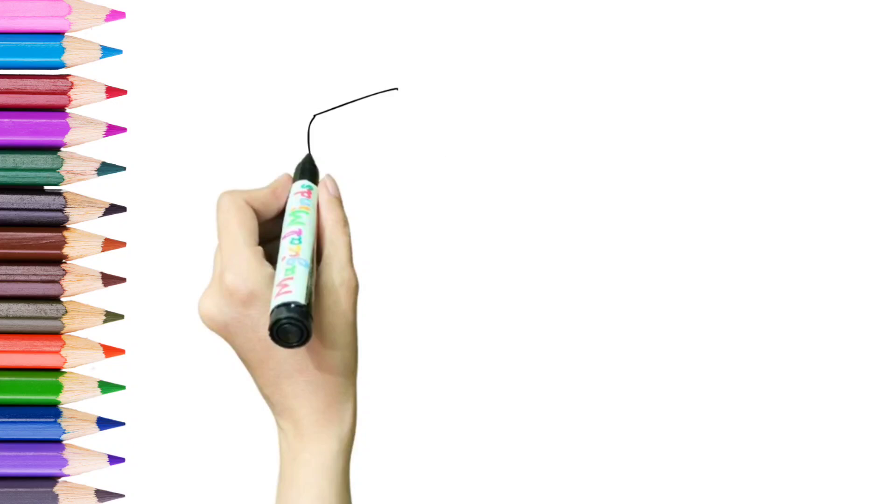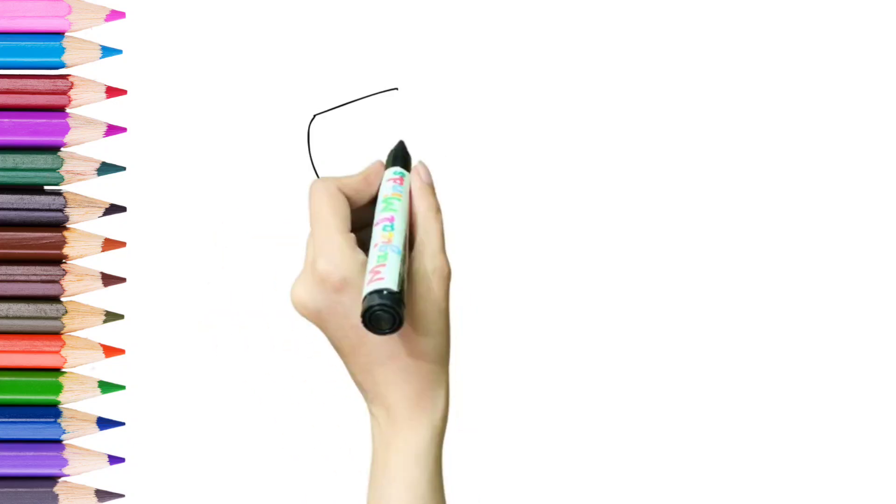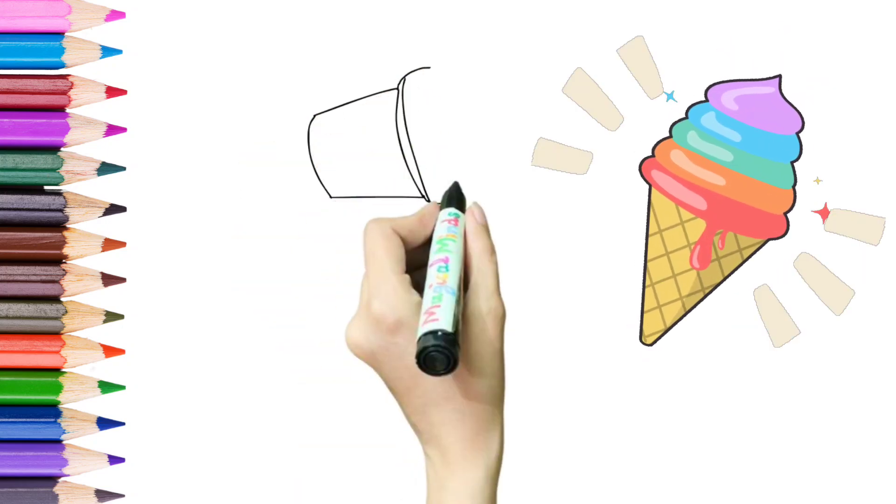We have to make outlines first. Guess what we are making first? This is an ice cream.